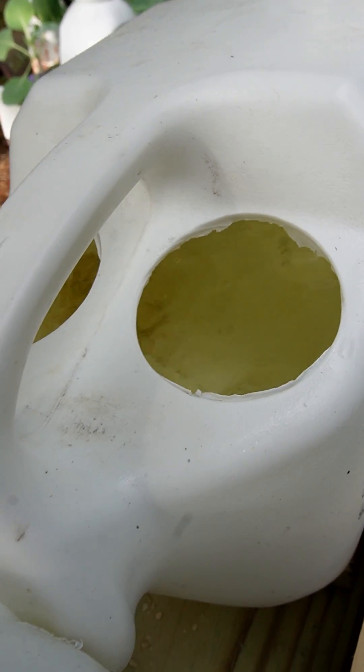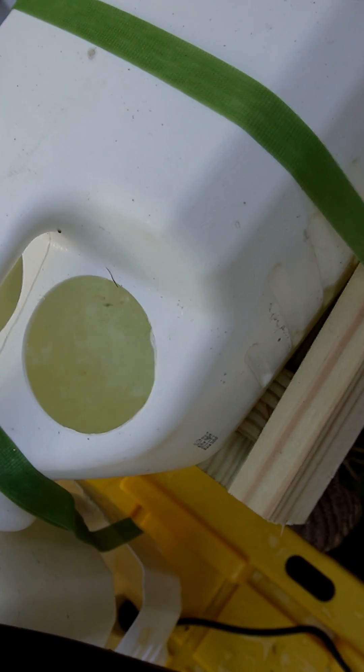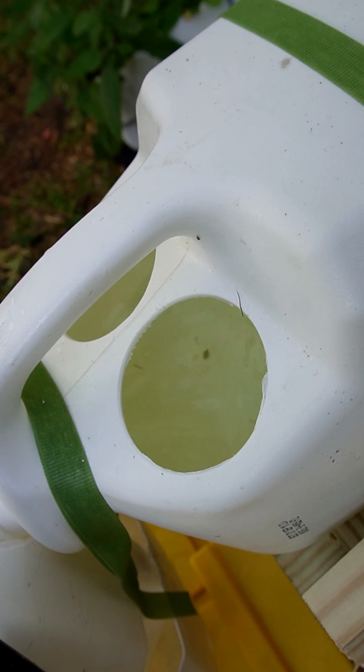We'll explain in another video why I chose to do it this way. But for right now, you can just see that it flows back down, and as it fills up at the end here, you'll hear it trickle back into the reservoir where it starts all over again.